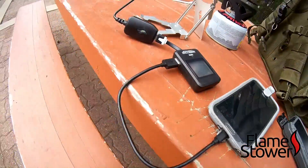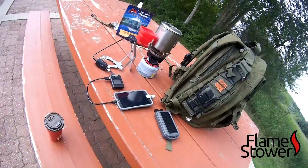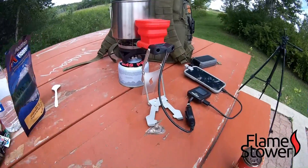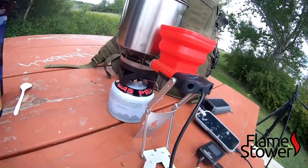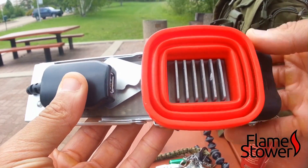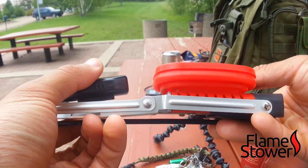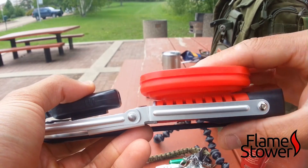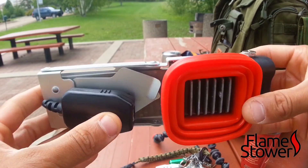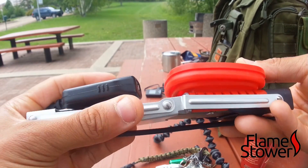The high price is also a concern — it retails between $75 and $120 depending on which country you're in and where you buy it. I don't think the price is justified at this point, especially for three watts. If they could get it to a solid five watts in the same form factor and weight class, then $80 to $100 would make sense. But right now it just doesn't seem worth it — it's more of a novelty item at this point.